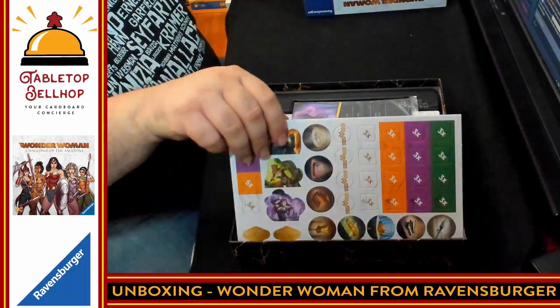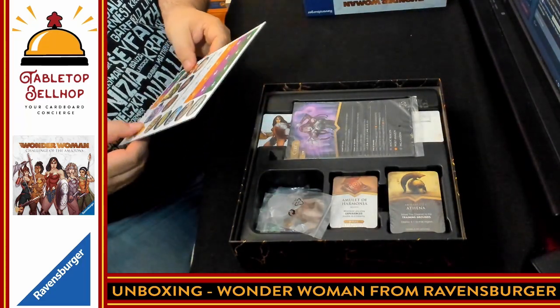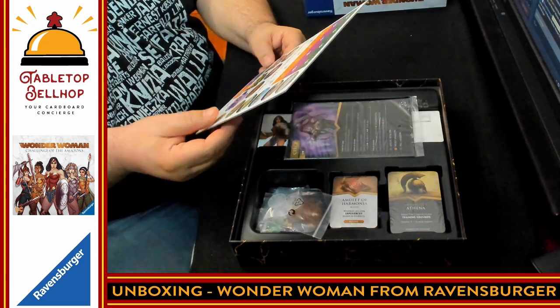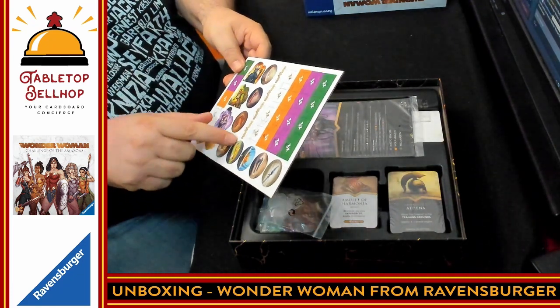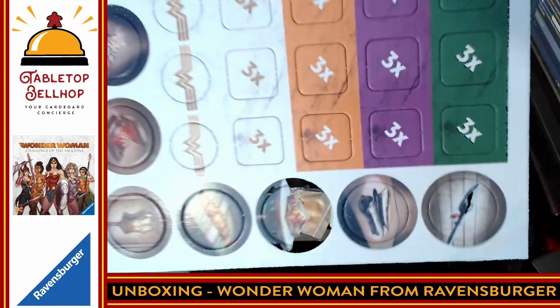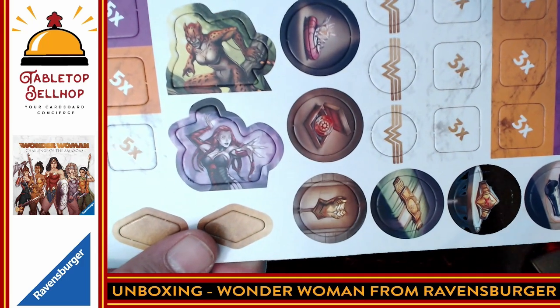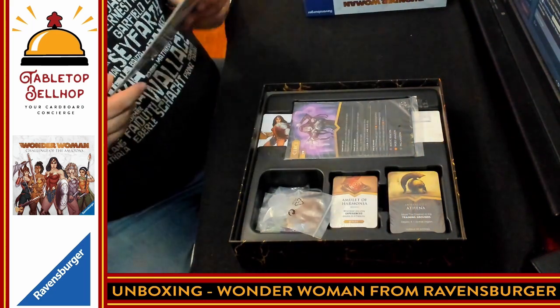We have one set of punch boards — fairly thin, thinner than most board games but not terrible. You have our three different villains here, plus a bunch of special tokens. The artwork is really well done. Unfortunately, Ares is mostly blue. So we have the tokens here.